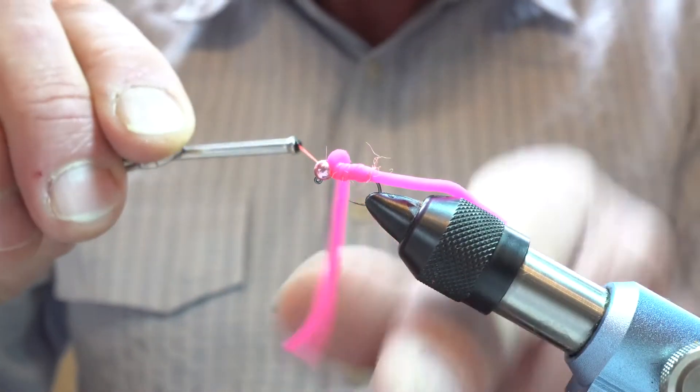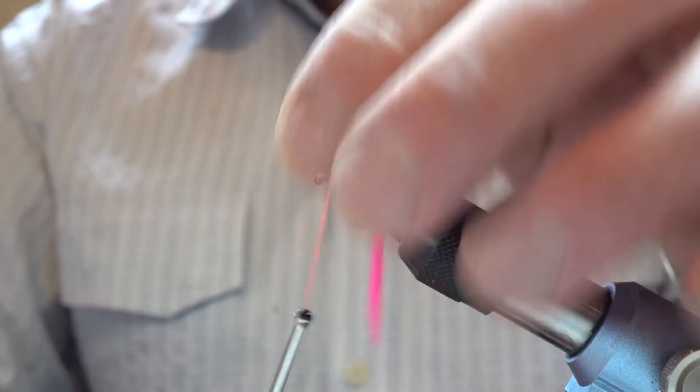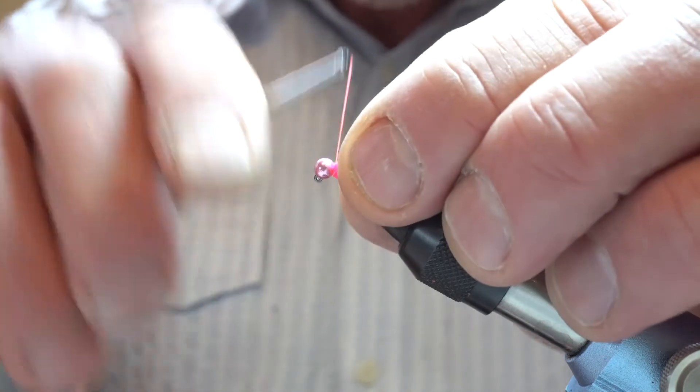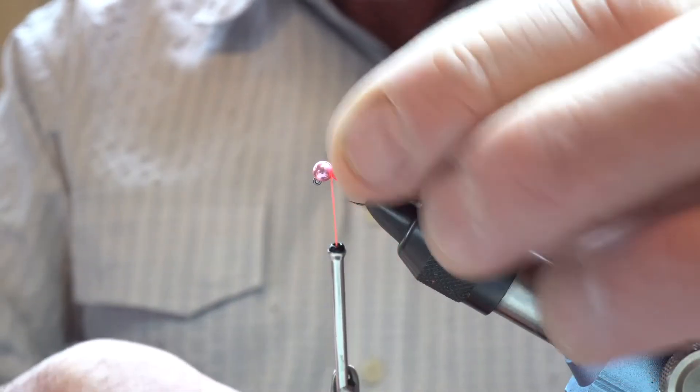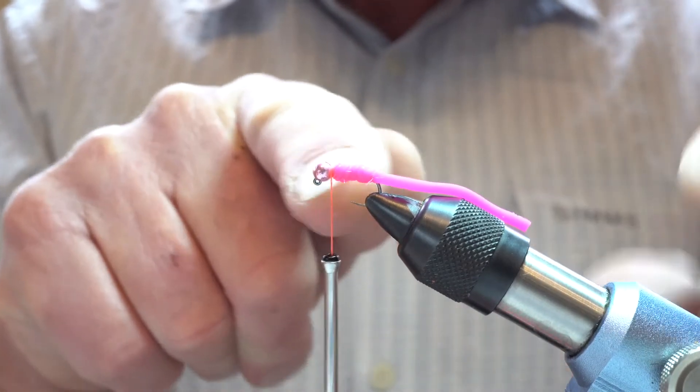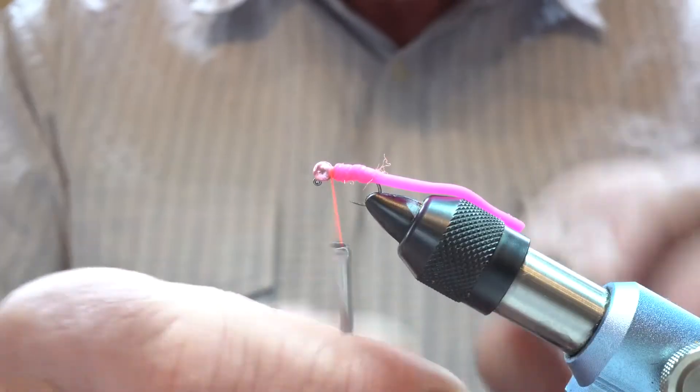It's one of these materials that you do need to practice with a bit — you won't just pick it up first time and think it's easy. It is a fiddly material to tie with. So we've got our tail and a slimish sort of body there.